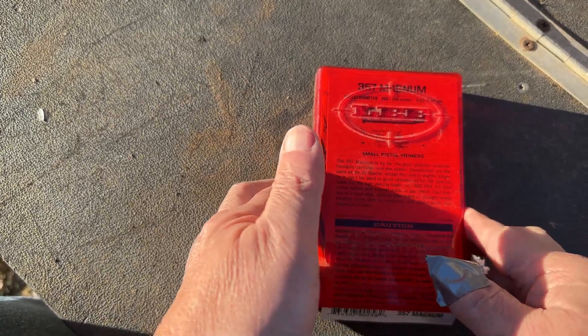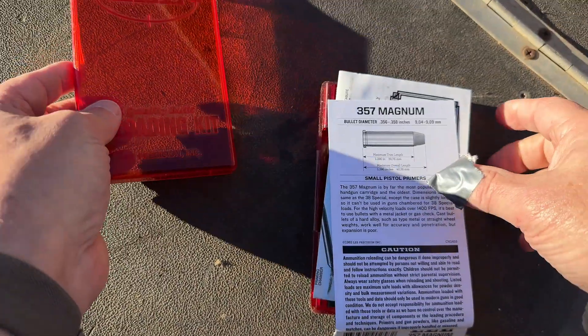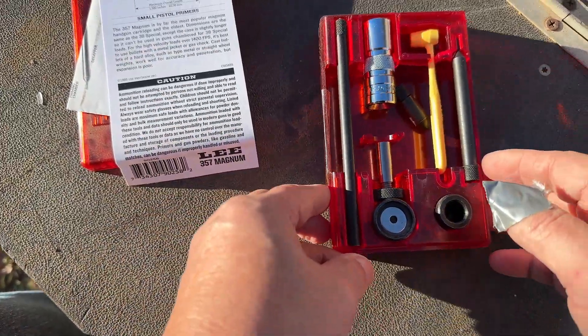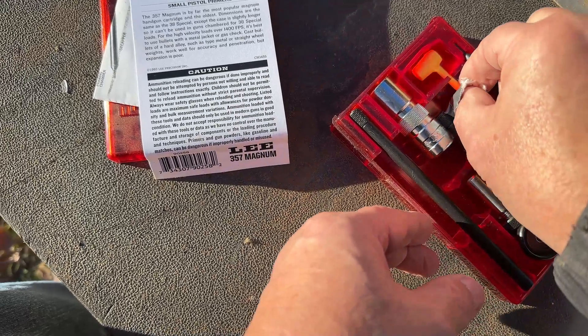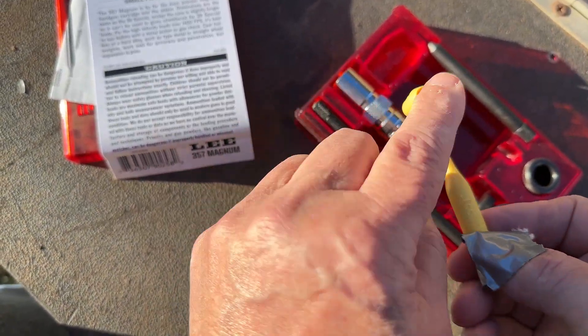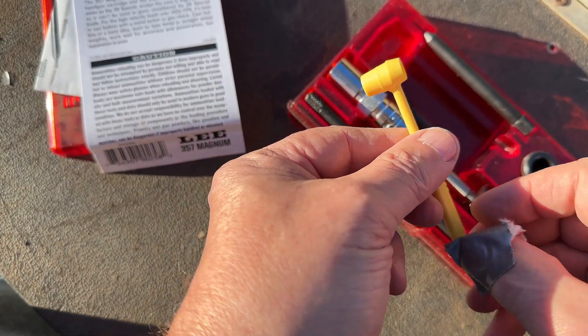This Lee loader has been around for a long, long time. This is in .357 Magnum — it comes in all different calibers. It allows you to put the exact amount of powder in. You can't overfill. That's the amount of powder you need for this .357. It's got the dies.